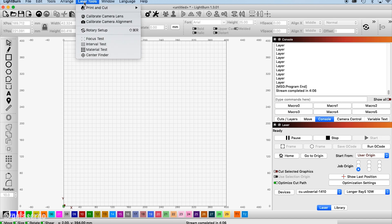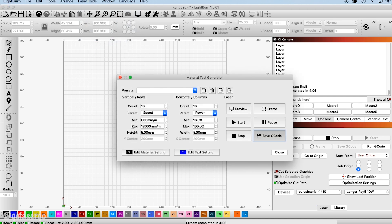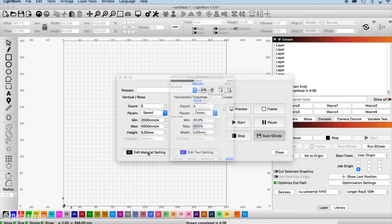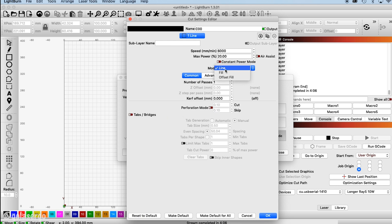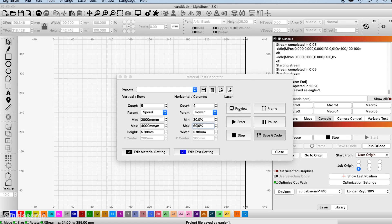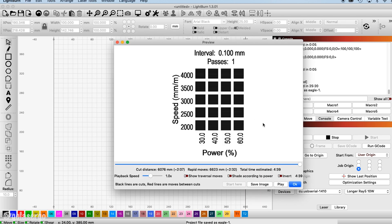Back in Lightburn we need to create a material test pattern. Click on Laser Tools from the top menu and select Material Test. Here you enter the settings to create a test pattern — you can freeze the screen to see the settings we used, or check our setup video for a more detailed look. Essentially we're testing various different settings to see which ones work best for this type of plywood — you'll do this with all materials you use over time. Click the Preview button to see how the grid of different power and speed combinations will look. This is what we ended up with for both the engraving and cutting tests.